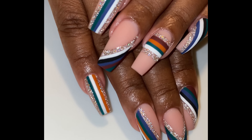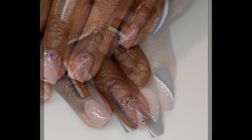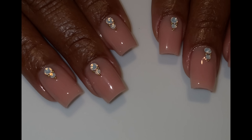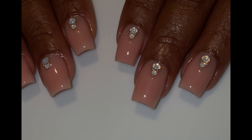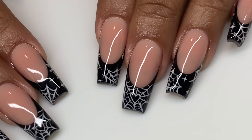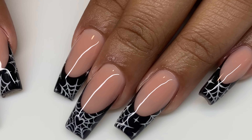They have Delicate Peach in Jimmy Gel and their builder. Jimmy Gel is great for structure overlay manis, fills, and things like that, and the builder is great for building longer nails. These are all Delicate Peach so you can see how they look in different lighting, different skin tones, and of course in the set we're doing today.